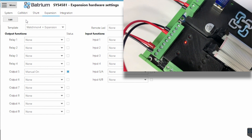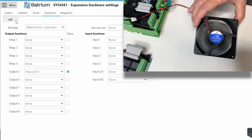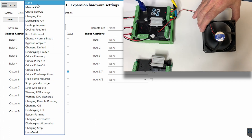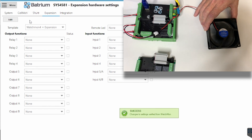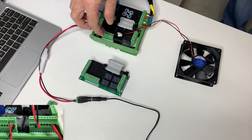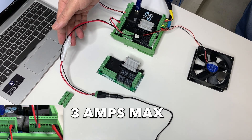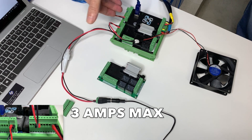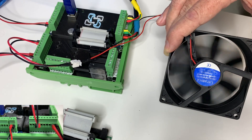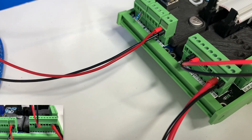You can also see the light on the MOSFET showing that it's currently powered. Let's confirm that we can turn it off by going Edit and picking Manual On Mode back to None, then press Save. That confirms our wiring is correct. The positive and negative of the fan is fed through the MOSFET control board. Out of the Expansion Board, we put a fuse in-line. Anything that switches through the Watchmon or Expansion Board is limited to 3 amps, and that's why we have a 3-amp fuse in-line. This concludes the demonstration of using a fan controlled by the MOSFET outputs via the Expansion Board.